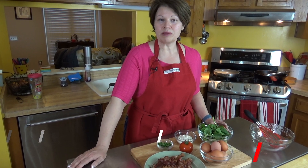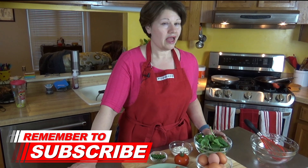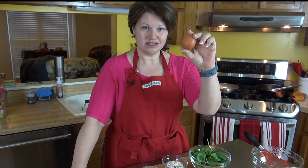Hi everyone, it's Dot, and today we're going to be making sandwich wraps. And what's unique about this one, and healthy as well as low carb, my wrap will be made out of just this — the egg.